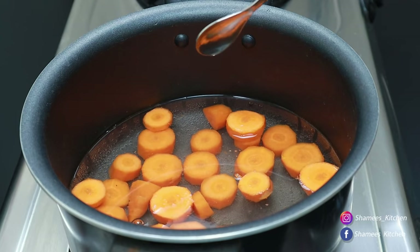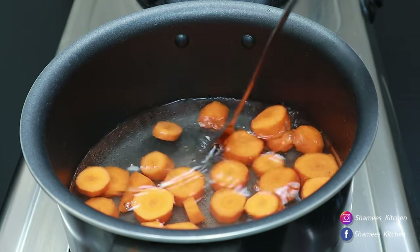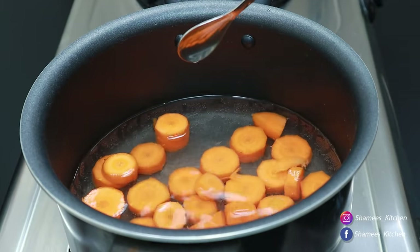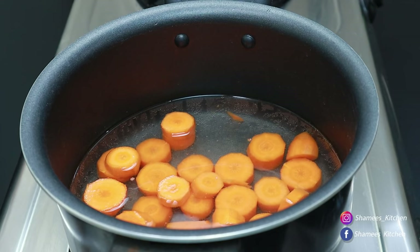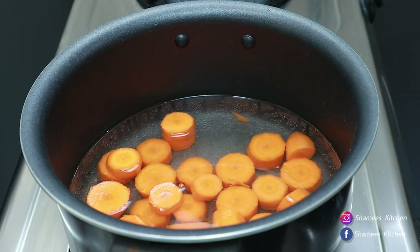We don't have to use the soft carrot. We use a soft carrot for a long time. We use a carrot like this. We use the juice like this.